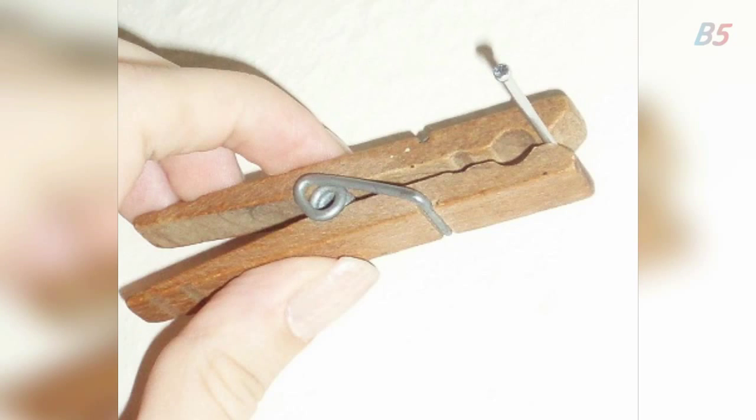4: Tired of hitting your fingers while hammering? Then use a clothespin to hold the nail up while hammering.